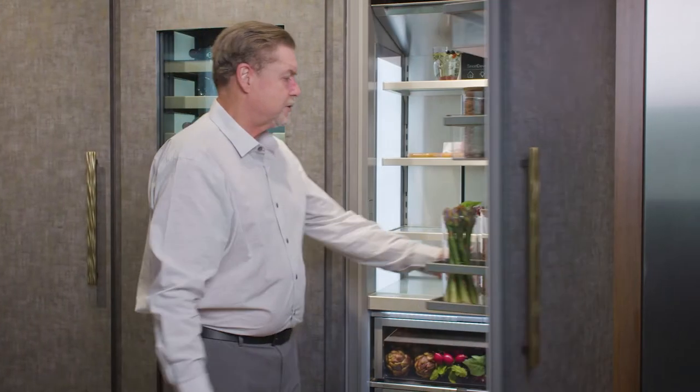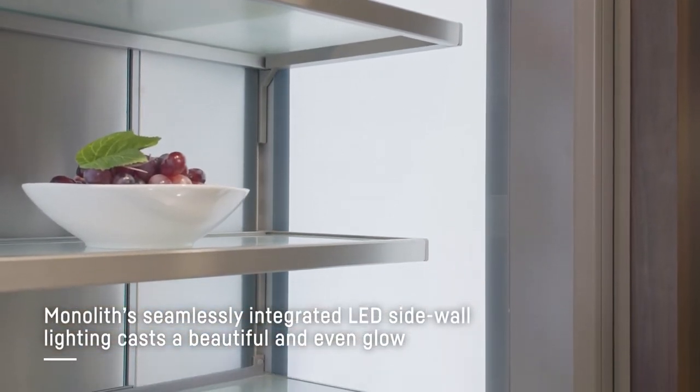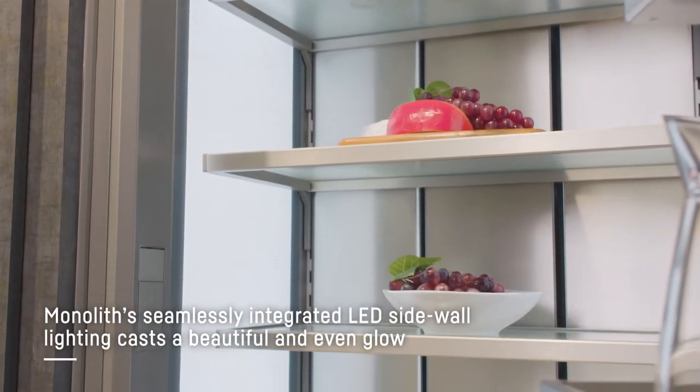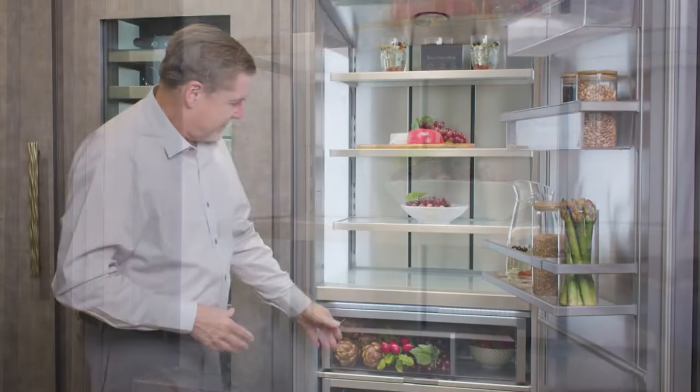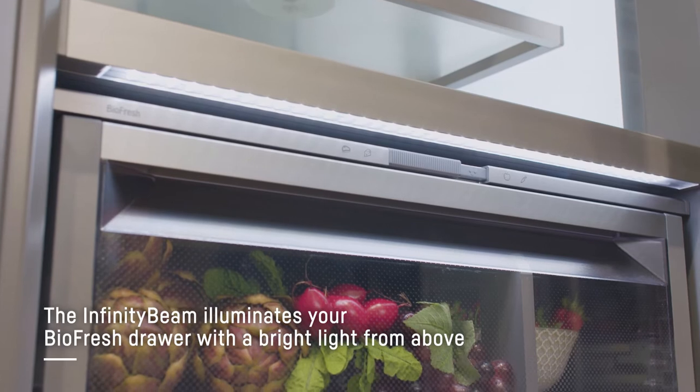One of the first things you're going to notice when we open the monolith column refrigerator door are the infinity light panels. The infinity light panels are LED lights encased in frosted white glass that filter the light before it comes into the stainless interior. You also have an infinity bar that goes underneath and actually shines down into your BioFresh chambers as well.